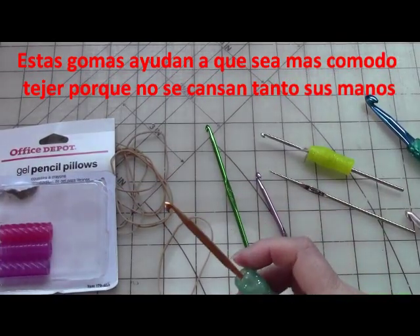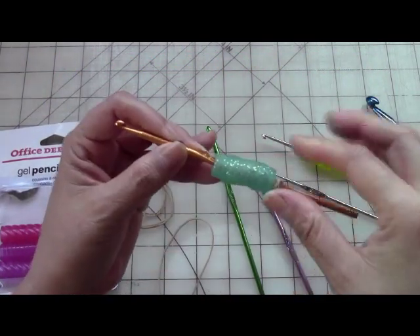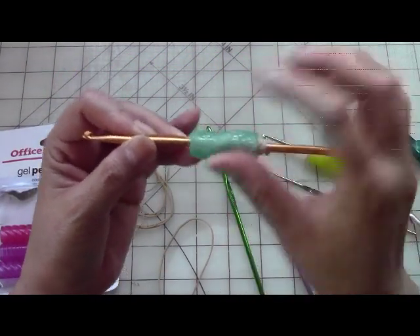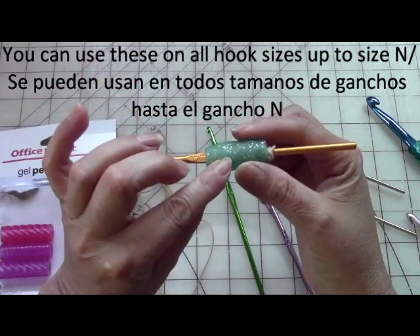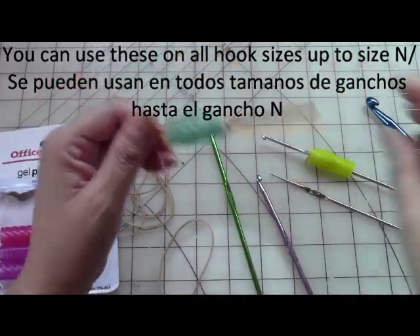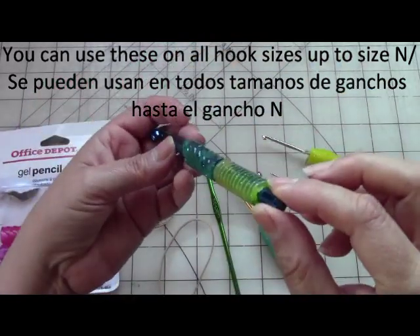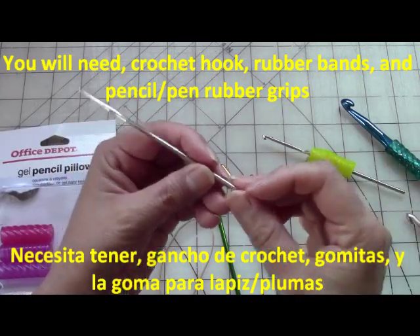A lot of people have asked me when they watch my videos, they'll say, 'Hey, what's that? Where did you get that cushion or where did you get the hook cover?' When I started crocheting years ago they didn't have crochet covers. I think Clover sells them now, but even some of those are really small and they don't fit on the bigger hooks, or for smaller hooks they're way too tiny and just slide right off.